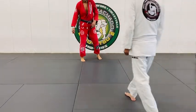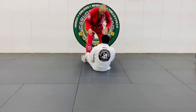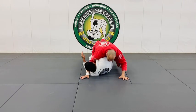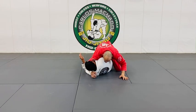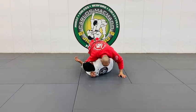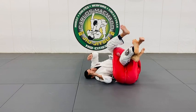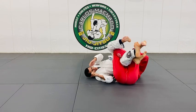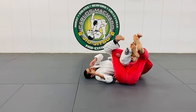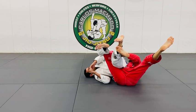We did a back take off of the guard pass from a three-quarter mount. As we start passing here, I get past and control them on the side. What I'm going to do is walk my legs, come up, my right hand goes to the back. I need to transfer his weight over my leg because he needs to be in this hole here, not on my side.